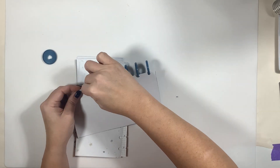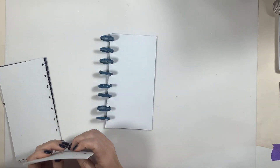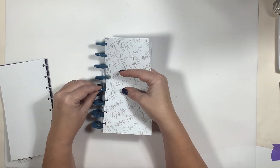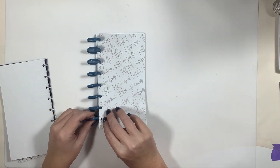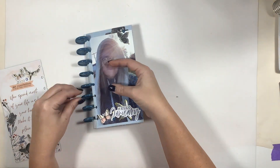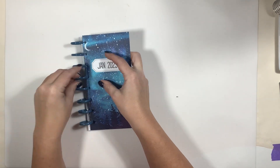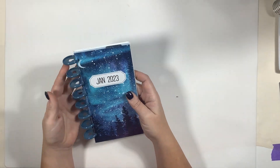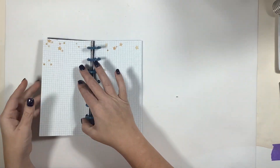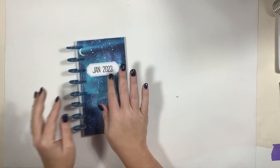I grabbed the rings from Me and My Big Ideas left over from my old Happy Planner, but you'll see in the wrap-up that I decide to change them — they were way too big for what this journal is right now. I did get a recent shipment from Amazon of smaller rings, I believe one inch or just a smidge smaller, and they work much better for right now. We'll see as the month progresses which ones I end up using. I then did a quick flip through just to confirm everything is back together and even.